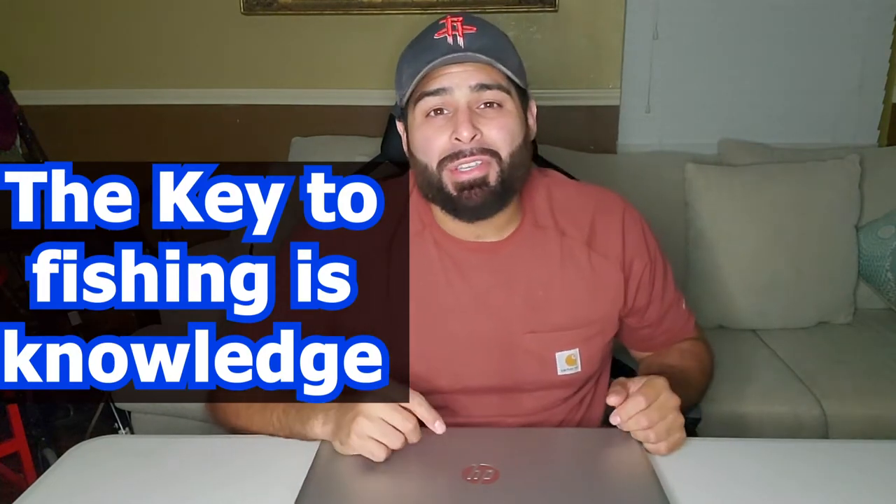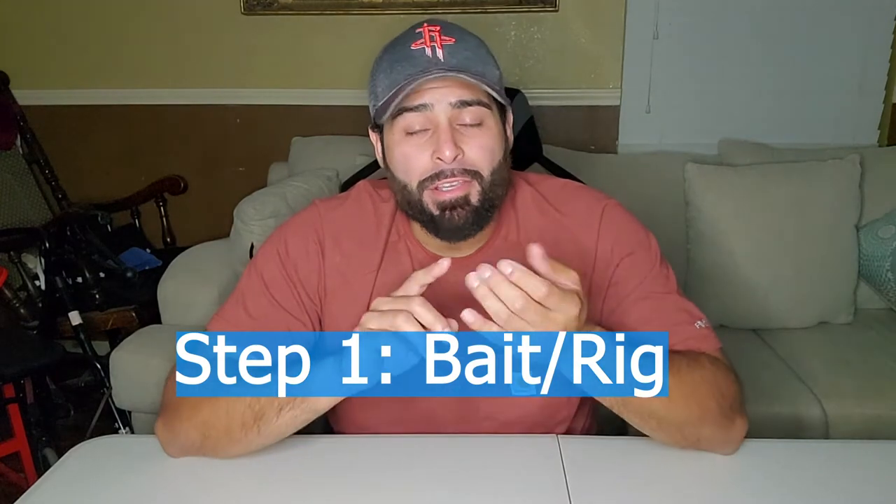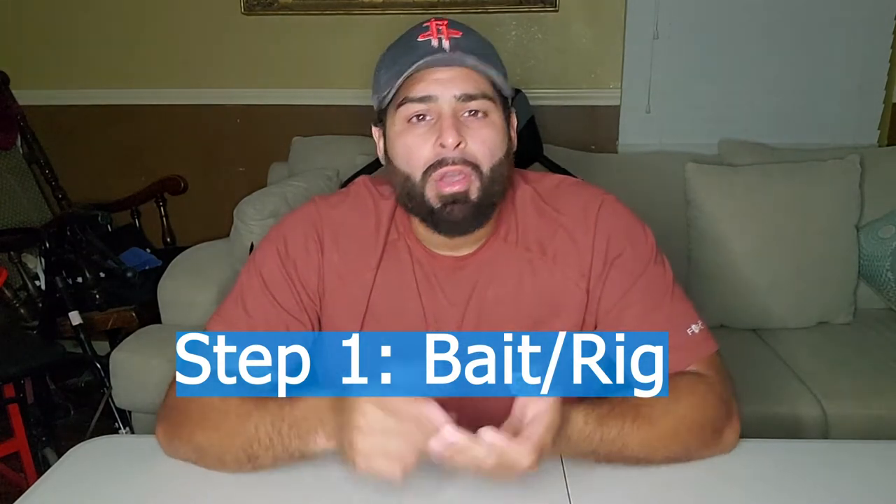Welcome back to John Joe's Fishing. Today I'm going to be teaching you how to catch giant fish from the pier. Learning to catch more fish from the pier, I'm going to teach you four easy steps — so simple.